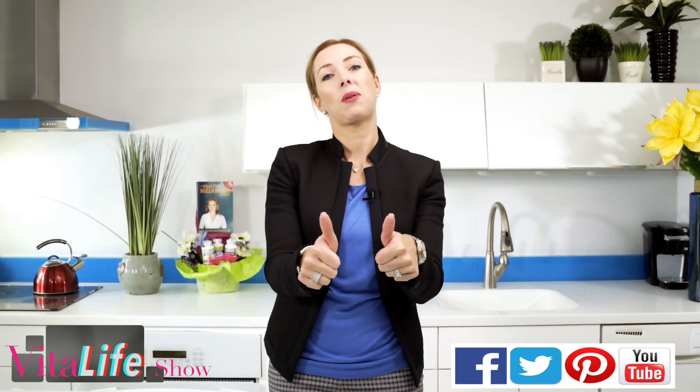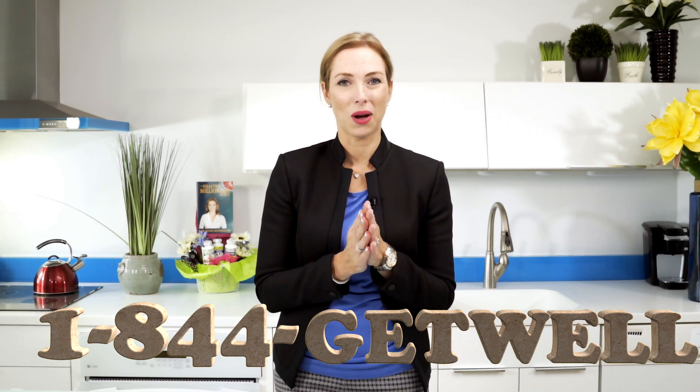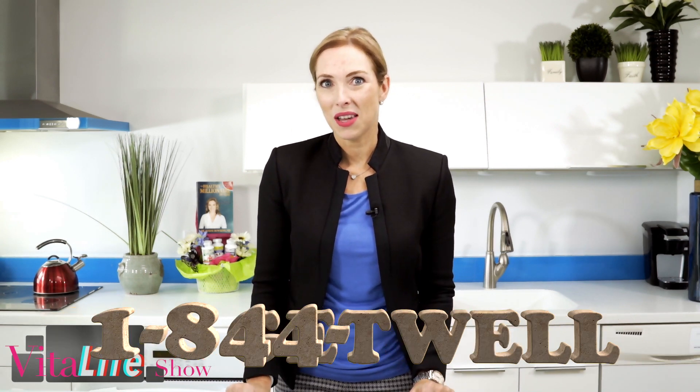Like us on Facebook, follow us on Twitter, give us a thumbs up on this video, and subscribe to our channel. Follow us on Pinterest and Instagram — we're everywhere. If you need to call us here in North America, you can reach us toll free at 1-844-GET-WELL. Also, check out our other videos, and stay tuned — we will soon be having live streaming so you can interact with me directly, one-on-one, live!